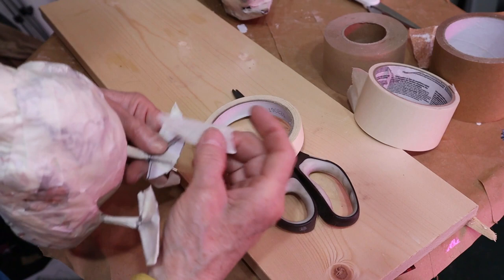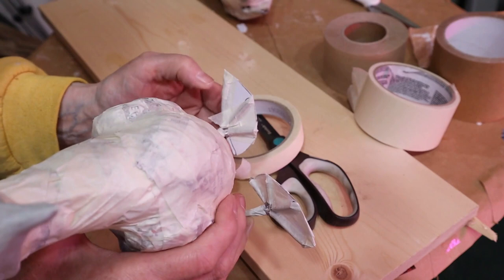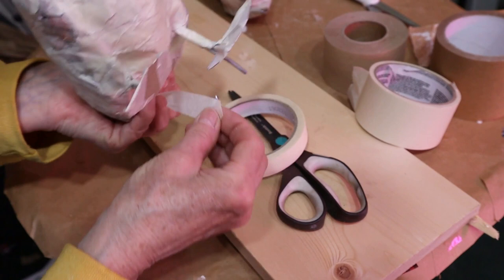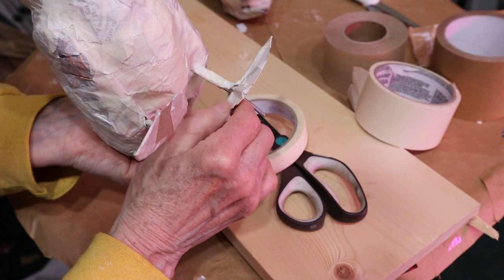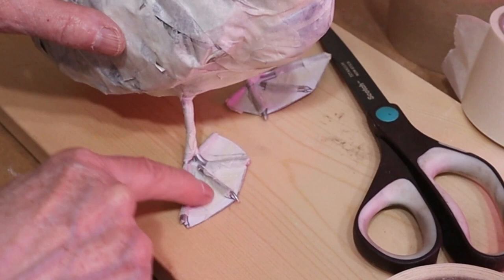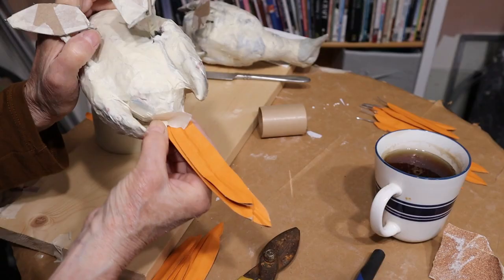I made the wire toes in the previous video as part of that sling system that holds the bird up. Now I just cut out the webbed foot from the pattern - you can find it on my website, there's a link below, or you can draw your own. I cut up the webbed part of the foot and taped it onto the two toes I already had, then cut two more pieces of wire for the other two toes. Then I went back over it with some really thin aluminum wire to make the claws - I just thought that was going to be a lot easier than trying to sculpt them.